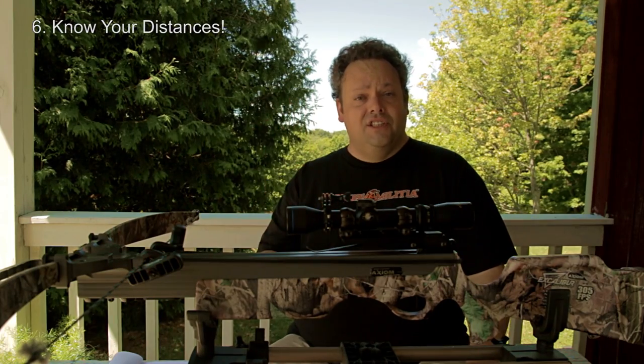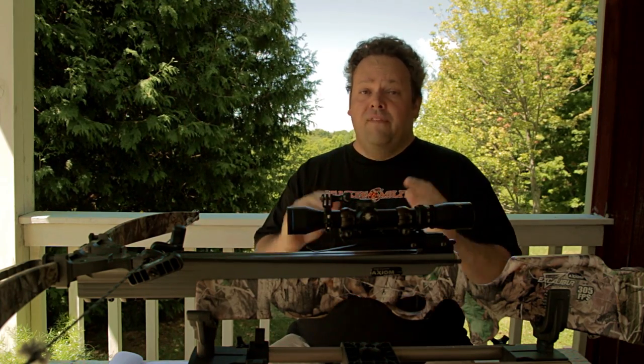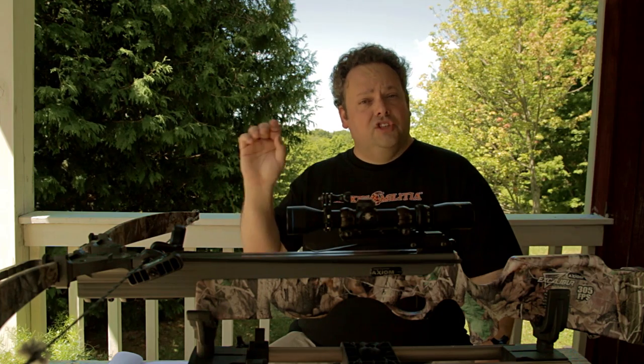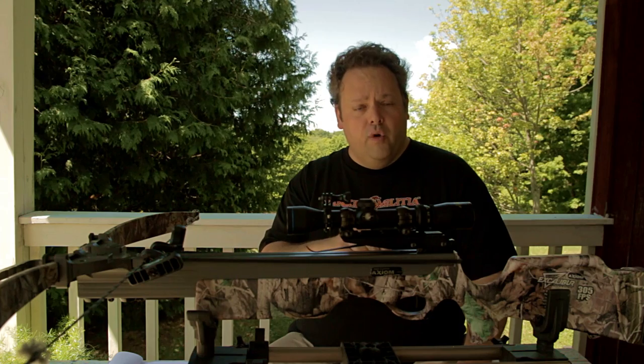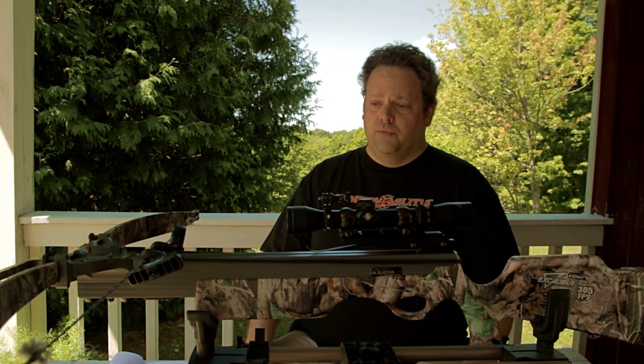Number six: know your distances. You have to know how far away your target is or you cannot make good shots. If you can afford one, get a rangefinder — any decent rangefinder will be worth its weight in gold when it comes to making accurate shots with your crossbow. If you're shooting at a target that's 20 yards away and you've got it on the 30-yard reticle, that isn't going to cut it. Distance has almost everything to do with accuracy with a crossbow.